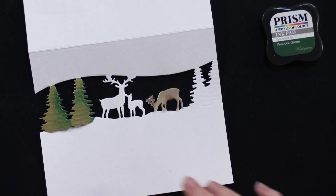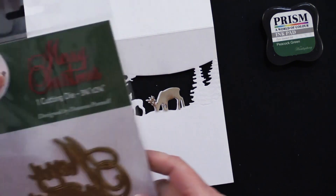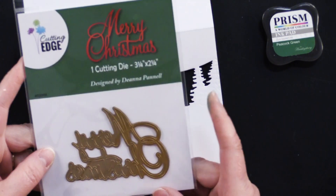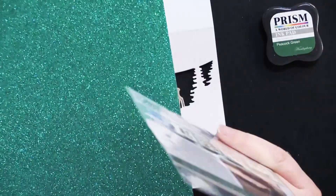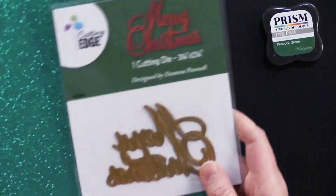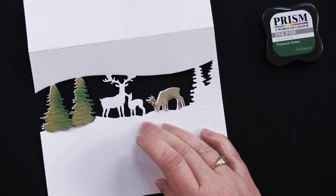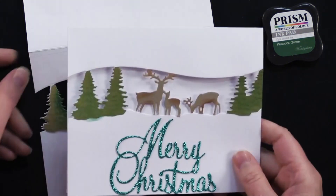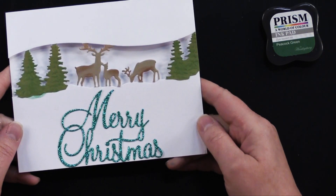Glue those in place. Then I also got a Merry Christmas die for a greeting — this one I love. And I love this Teal Glitter Cardstock from Hot Off the Press; it makes a really spectacular way to die-cut your greetings. I'm going to put that on here as well. So this is the next step finished.